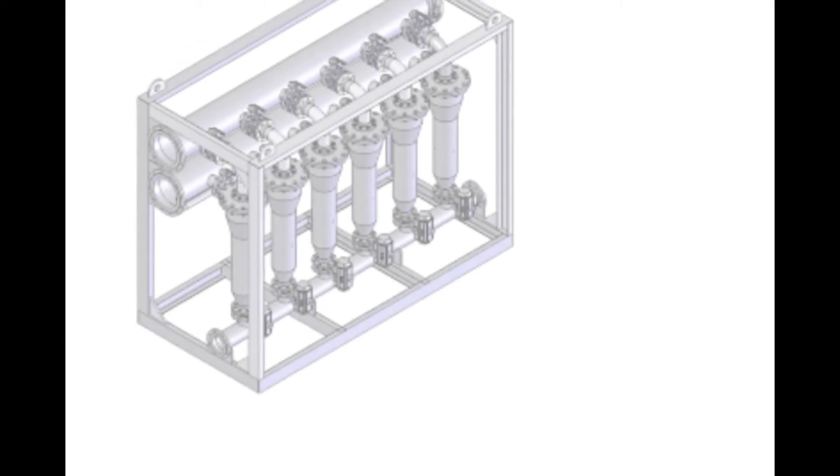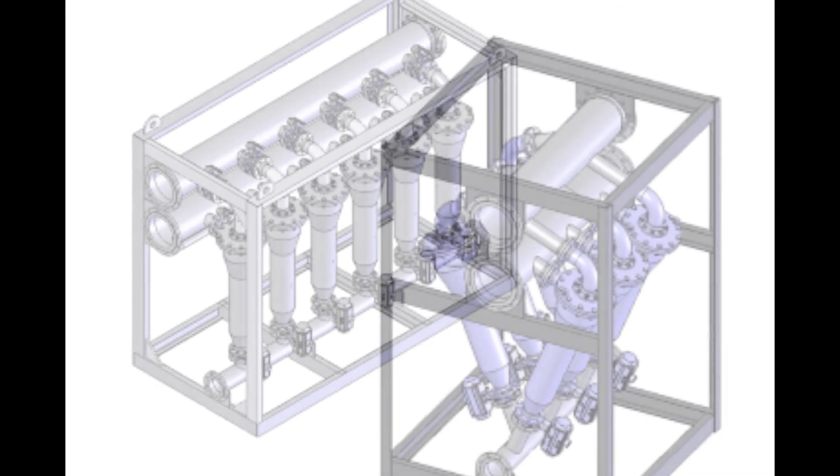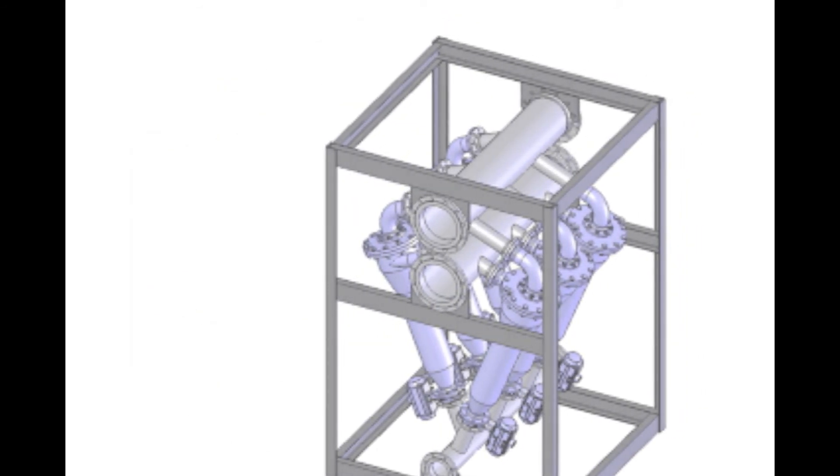To filter larger volumes, the automatic twist flow strainer can also be supplied mounted on a skid utilizing a common header.